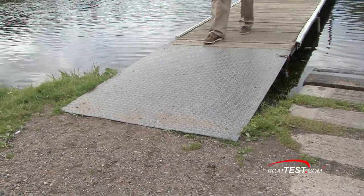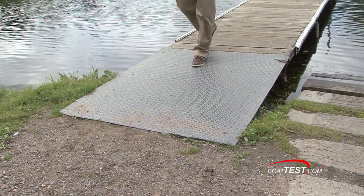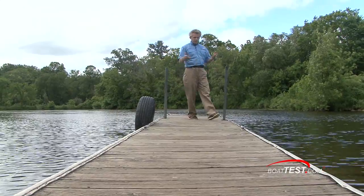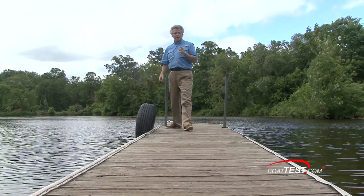Notice the boarding ramp — I thought it was fiberglass, but in actuality it's real diamond plate steel. Notice that no matter where you're walking on this dock, stability is not an issue. It's one of the most solid docks that I've seen.